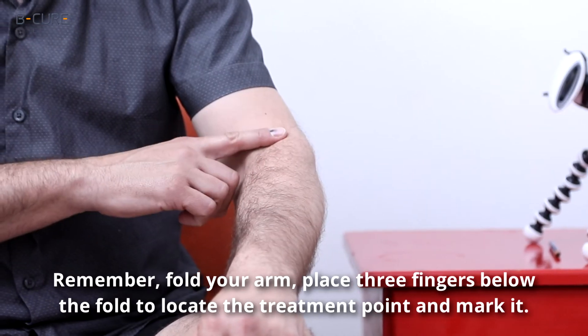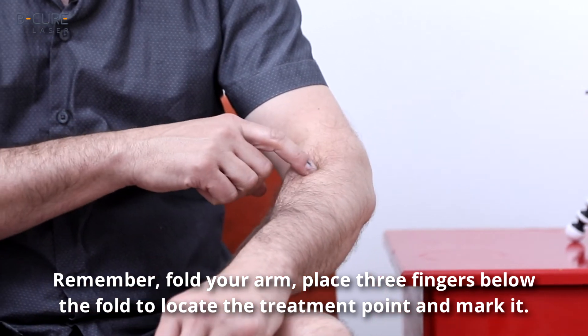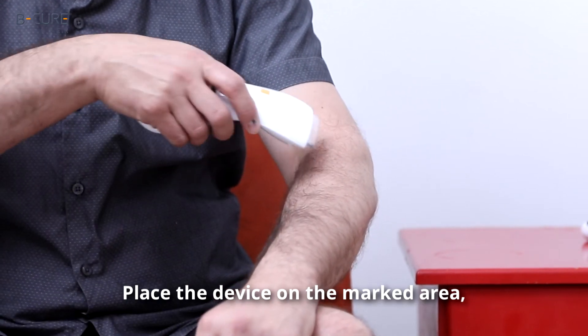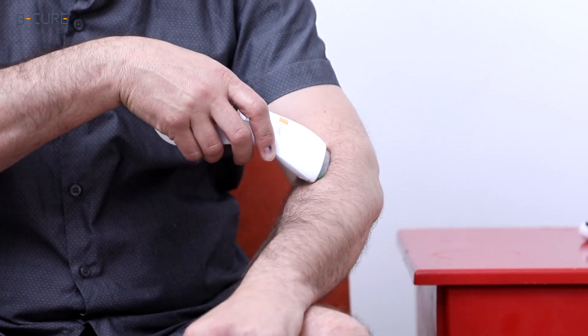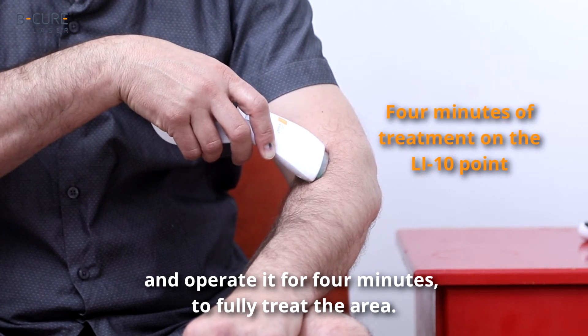Remember: fold your arm, place three fingers below the fold to locate the treatment point or acupuncture point, and mark it. Place the device on the marked area and operate it for four minutes to fully treat the area.